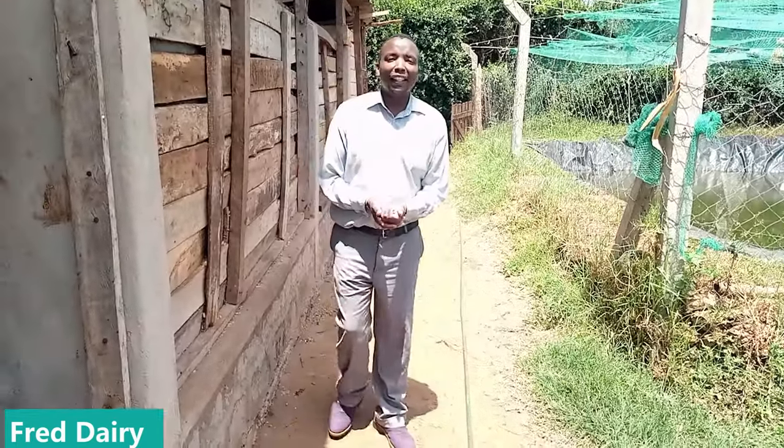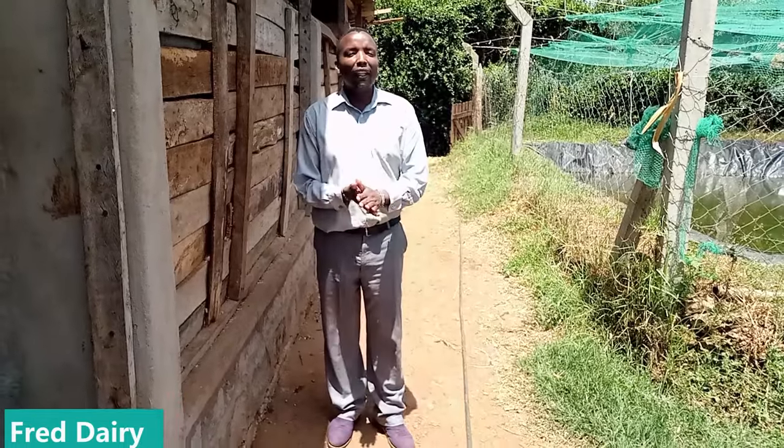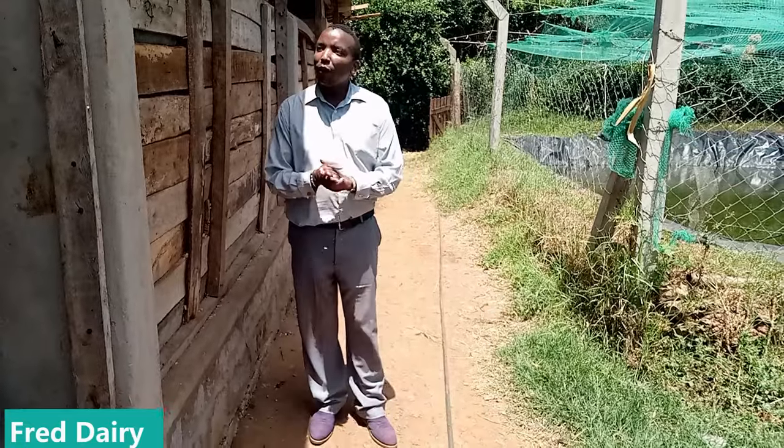Hi, welcome. This is Fred the Daily here. Today I'm going to visit our farmer and I'll be showing you each and every step as we tackle each and every aspect of dairy farming.